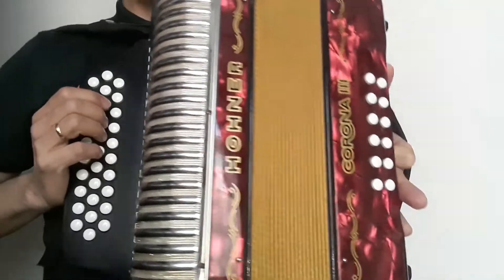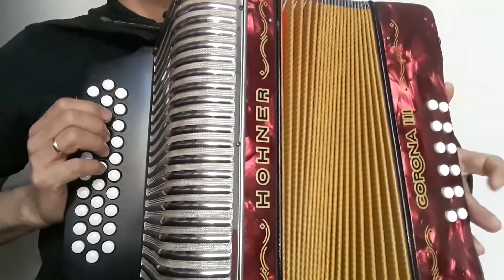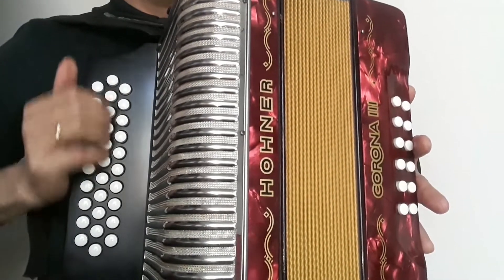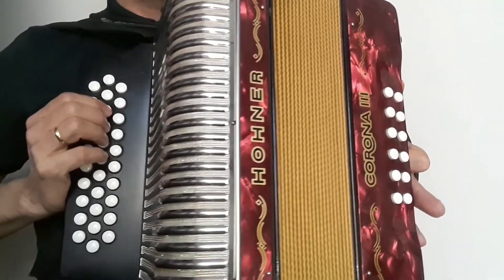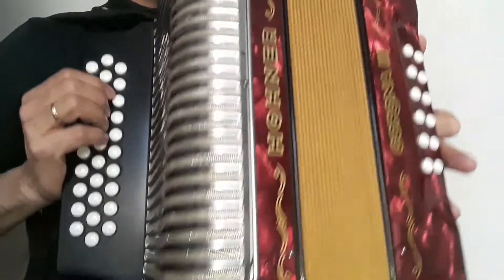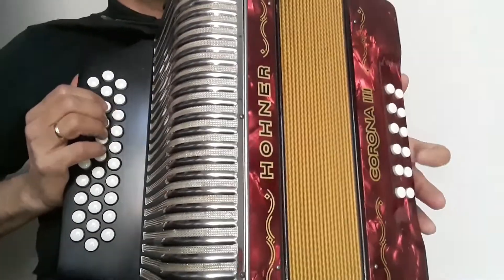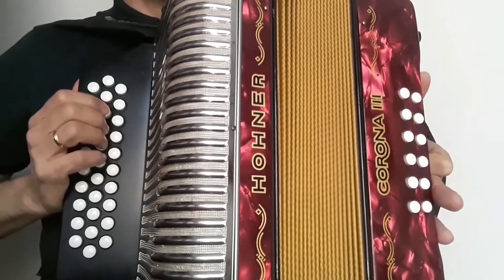Hola a todos, hoy vamos a hacer un tutorial de rutina de merengue. Entonces vamos a hacer esta parte del merengue, la estamos haciendo en el 5 letras, en la tonalidad de mi bemol, en la hilera del medio. Entonces vamos a hacer este ejercicio — este ejercicio es de pique, para picar en merengue — lo vamos a ir haciendo por partes. Entonces empecemos.